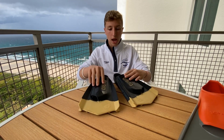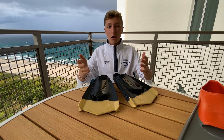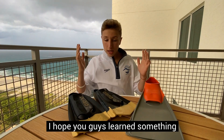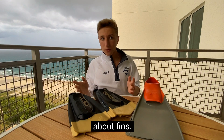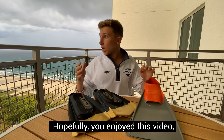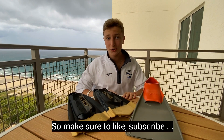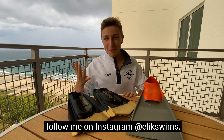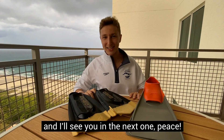I also like that short fins show which foot is right and left, while long fins it's just your best guess. These fins are also very sturdy when pushing off the wall — you won't lose them swimming fast. I hope you guys learned something and figured out which fins are best for you. Make sure to like, subscribe, hit the notification bell, follow me on Instagram, and I'll see you in the next one. Peace.